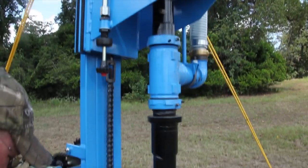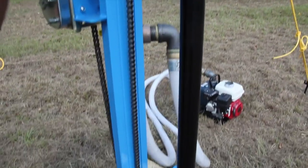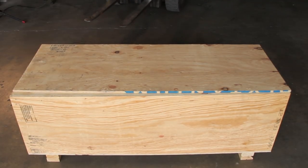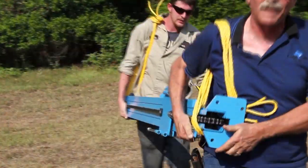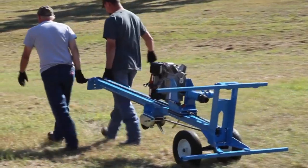These shallow well drills are compact, easy to transport, and easy to operate. Since they can be broken down into major components and packaged in just one crate, mechanical units can be economically shipped almost anywhere in the world. Whether it's accessible by ATV, canoe, or even on foot only, no location is too remote for these units.